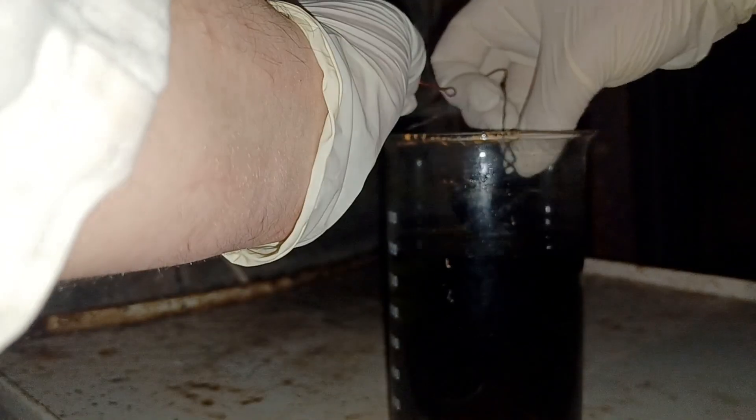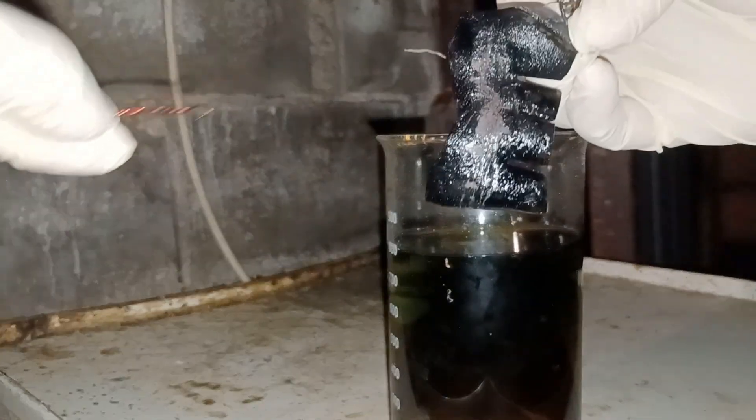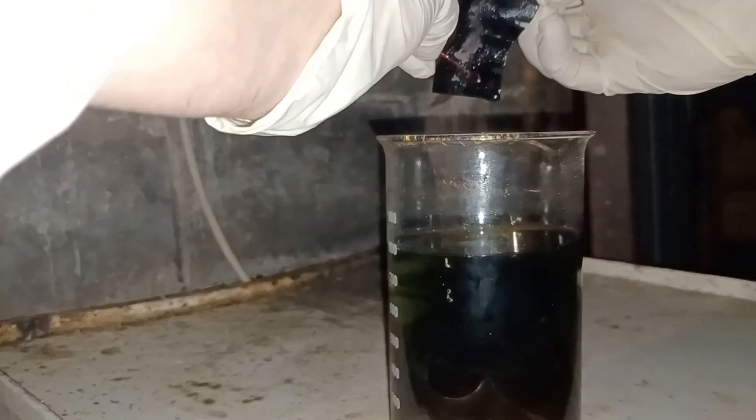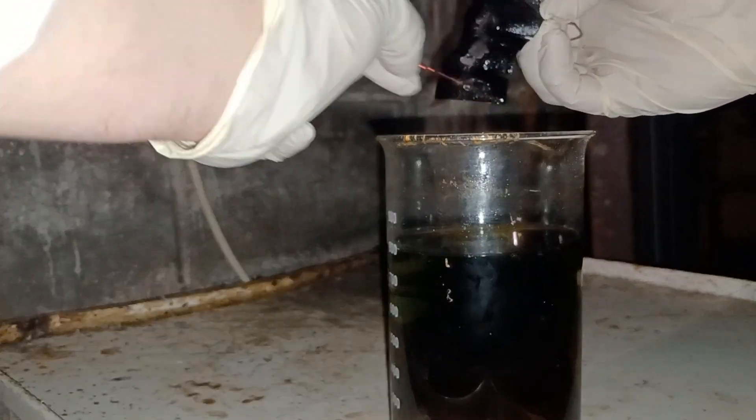Don't you worry, I will get all of it, but it might take me a minute or two. This is because reduced palladium metal sticks to the copper surface and protects it from reacting with more palladium ions. To get around this I had to physically clean the surface.